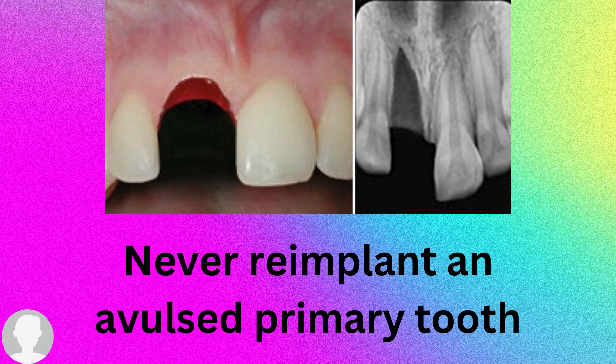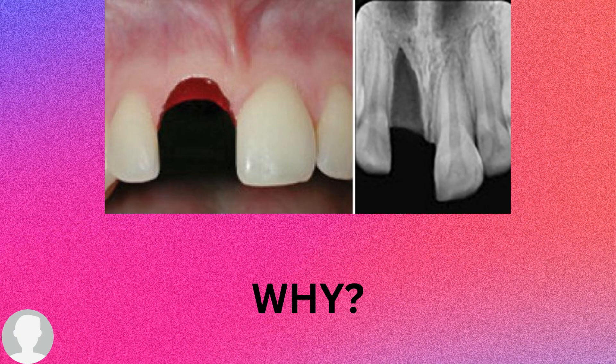If we have an avulsed primary tooth, what shall we do? We shall never re-implant an avulsed primary tooth, because the primary tooth will be replaced by the permanent successor. Re-implanting an avulsed primary tooth will affect the eruption of the permanent successor and result in damaging the permanent tooth bud. So never attempt to re-implant an avulsed primary tooth.